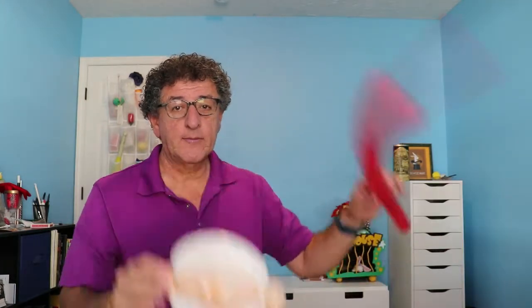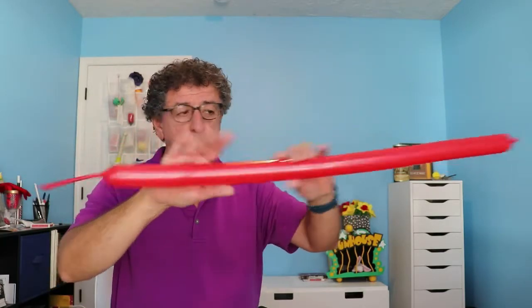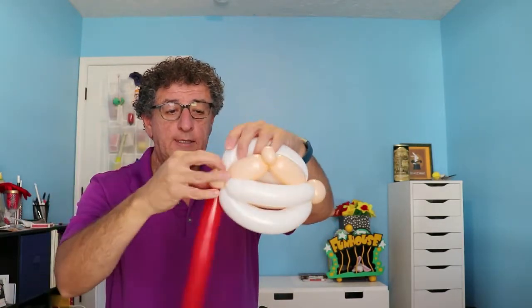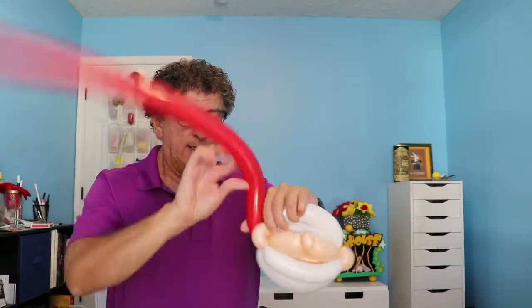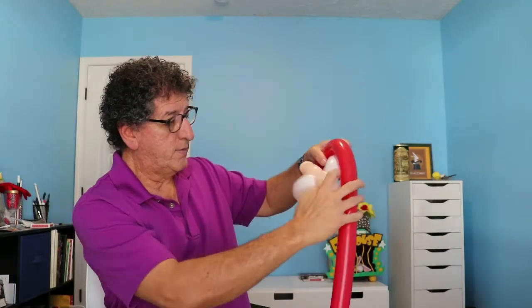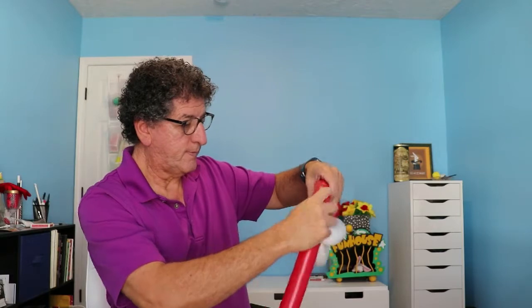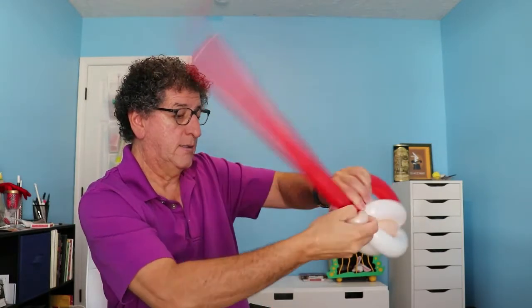Of course you need the red for the hat. As soon as kids see this, they right away recognize him as the big guy. Big red — 260 again. I don't use the entire balloon. We're going to wrap it off on one of the ears, wrap it around two or three times, then come across a couple times following this pattern. Make it nice and tight.